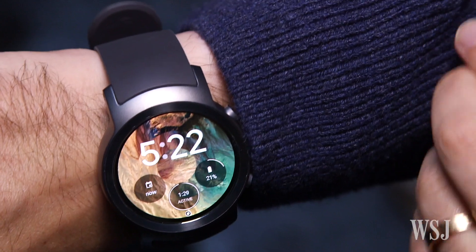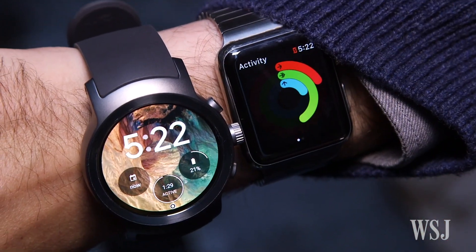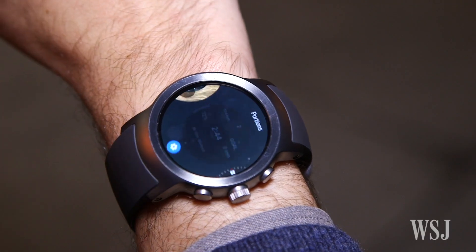The new Android Wear is much more like the Apple Watch — you know what they say about imitation. And in a couple of cases, it can do things that Apple can't. The biggest change is the watch face.